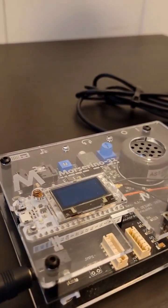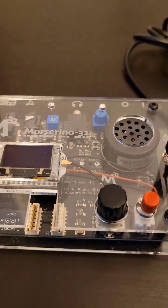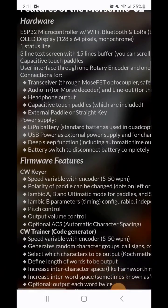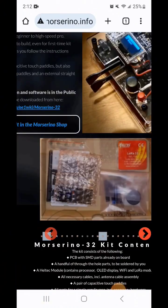The MorseReno is my favorite Morse code trainer. The Long Island CW Club uses it for some of its online courses. You can order it online at MorseReno.info for about $100. The site lists its many training capabilities including a CW decoder, keyer, and trainer.